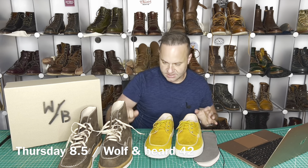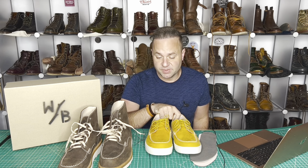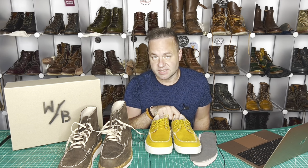I think the sizing is pretty straightforward. If you go down a half from your standard US boot size — your Red Wing size — then stay true to size with Wolf and Beard in EU sizing and it'll fit basically the same.